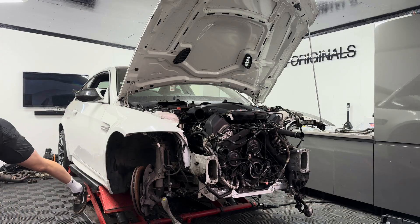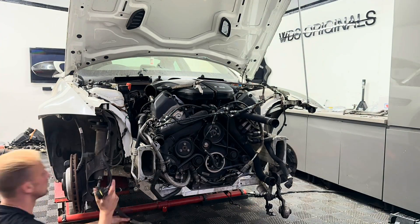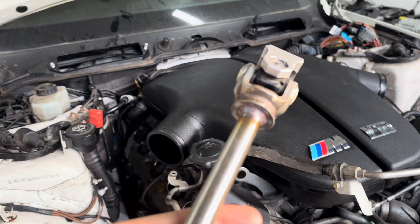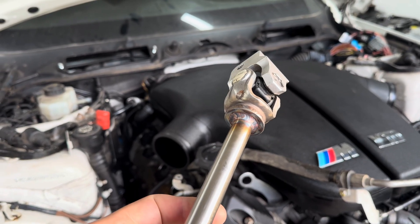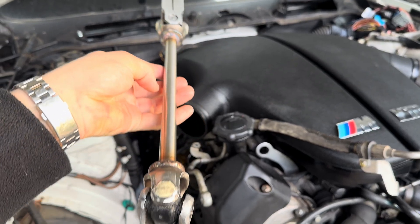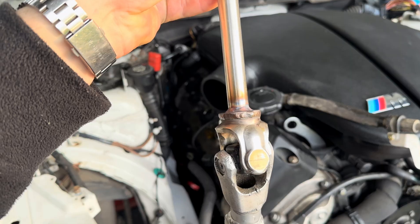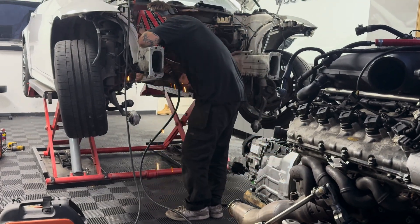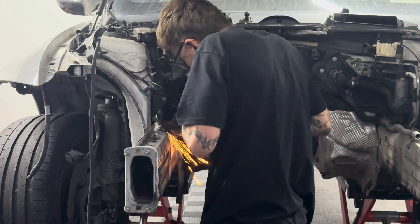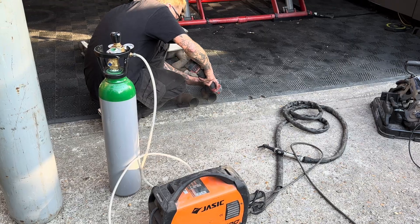This meant we were able to start working out things like the steering rack and addressing the steering column, working out any further modifications required. When it came to the steering column, we had quite a nightmare — we had to make it incredibly thin and also extend the UJs. In doing so, we found we were fouling on the chassis, which meant we needed Toby to come back and make adjustments to the shell. So the engine came out again, Toby came round, and we had another late night getting it all sorted.